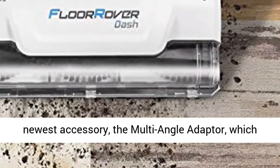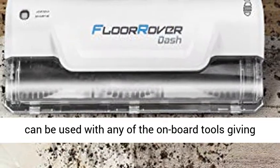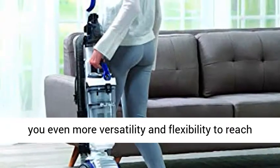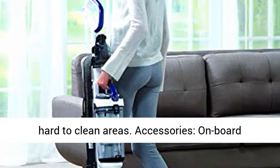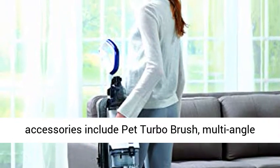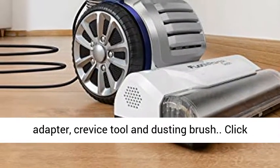Comes equipped with our newest accessory, the multi-angle adapter, which can be used with any of the onboard tools giving you even more versatility and flexibility to reach hard to clean areas. Onboard accessories include pet turbo brush, multi-angle adapter, crevice tool, and dusting brush.